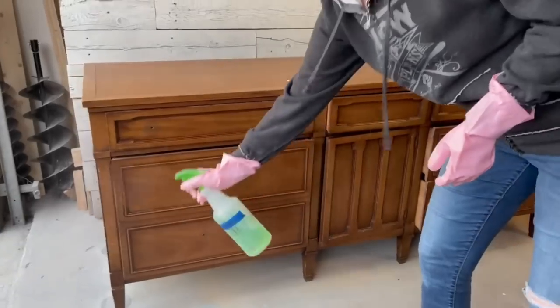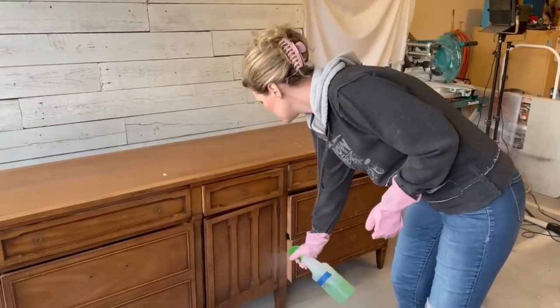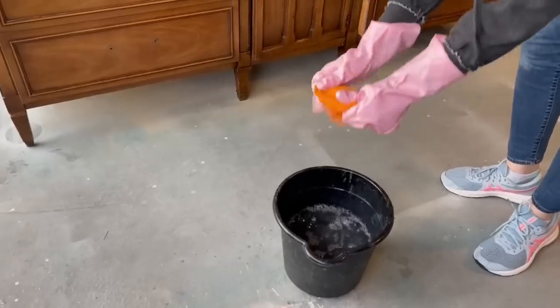I'm going to start by giving this a good clean with some Simple Green degreaser to get off all the dirt from sitting in my garage for so long. Plus, I'm going to see if this starts to dissolve whatever was poured down the front of this poor buffet.